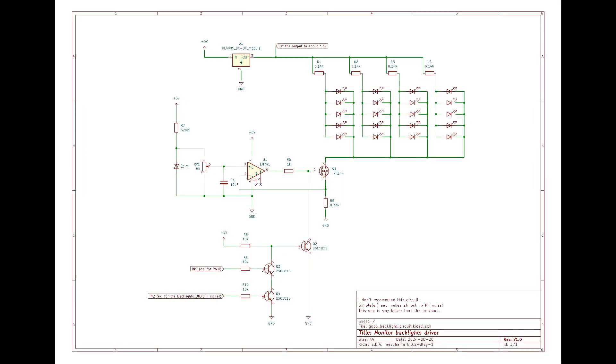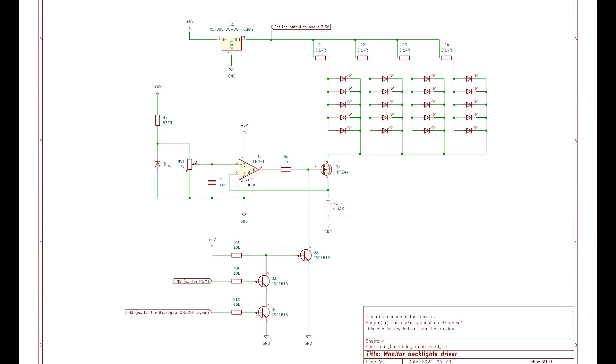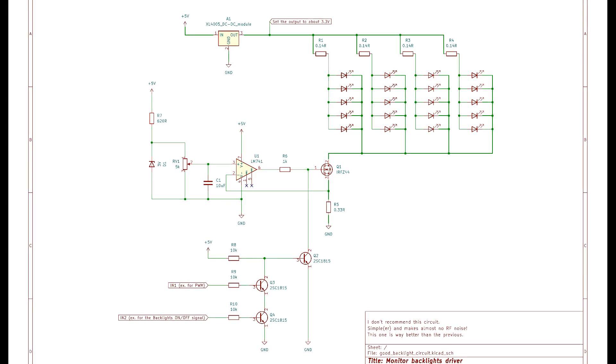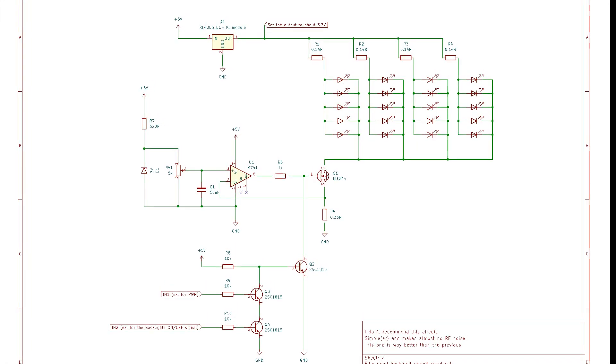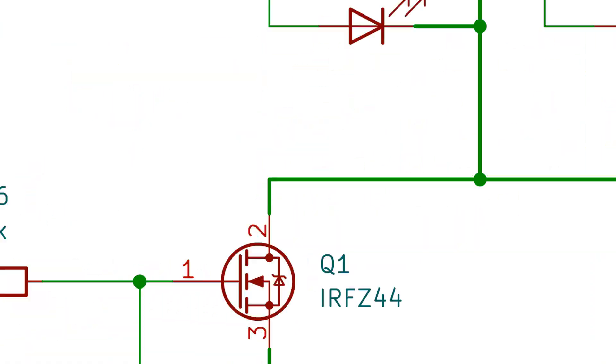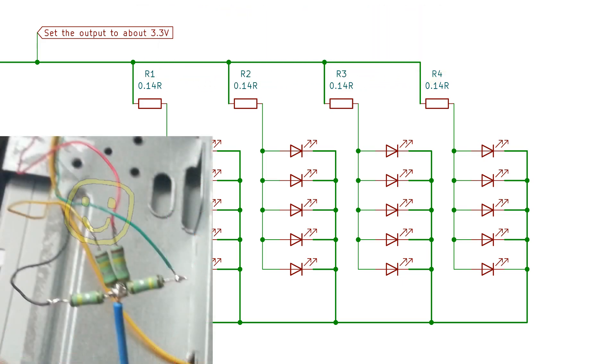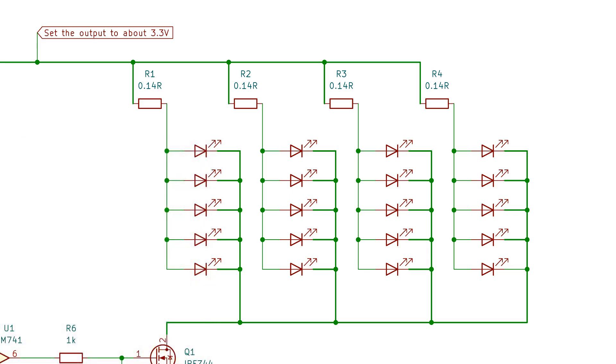Now the second schematic, also in the description. I'm going to explain it similarly to the first one, but this time it's way better with fewer elements. This time I'm driving the LEDs a whole lot better — not perfectly, and yes this circuit is still not the best, but I didn't want to remake the LED strip in the monitor. Each strip of LEDs connected in parallel has very low value resistors — I used 0.14 ohm ones because that's what I had. Those resistors are supposed to divide the current evenly between parallel LEDs, which really should always have them, but again I didn't want to change the LED strip.